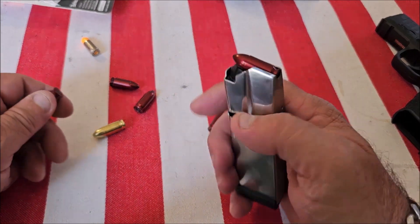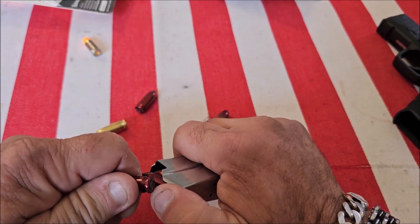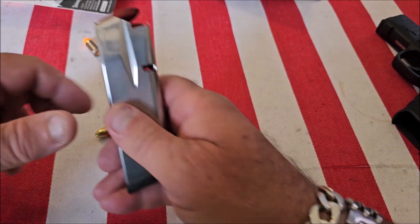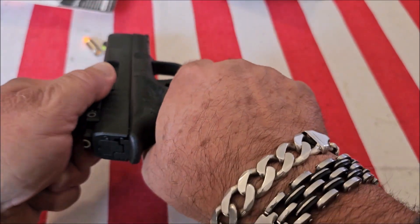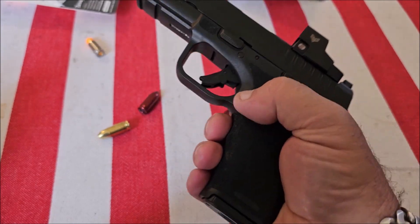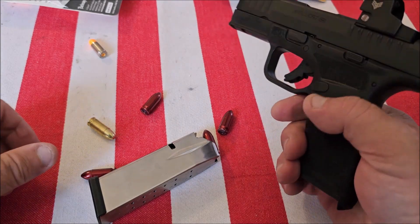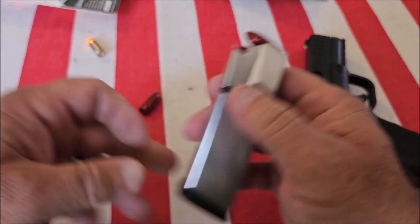If you're a new gun owner, the first thing you should do is get your snap caps and practice loading and unloading your magazine — do that a few times to get familiar with your firearm. Then practice loading and unloading your firearm: put in the magazine, you have one in the chamber, then drop the magazine, rack the slide, and it'll eject. This is a great way to train.